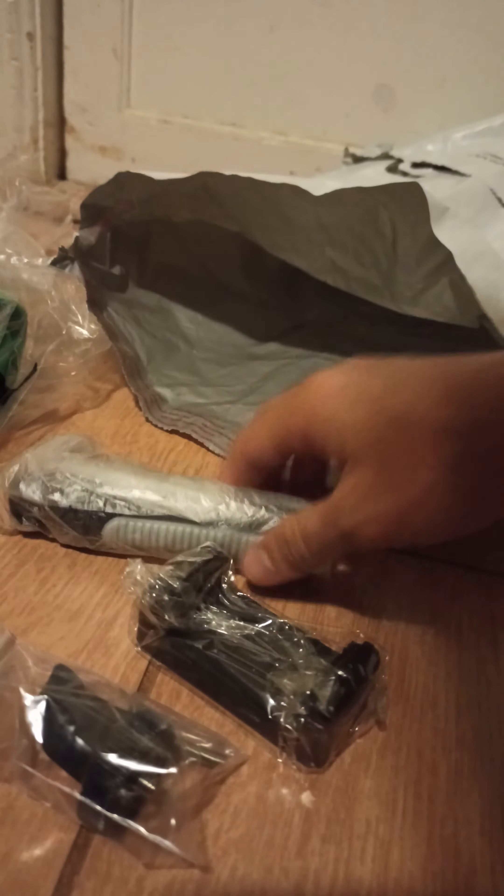Oh no! No, mate! Crocky mate! Alright, thanks for watching. Let me open everything up. Crocky mate, what's this tripod? What kind of tripod is this? The boxes are broken and stuff too. It's like someone opened it and turned it.